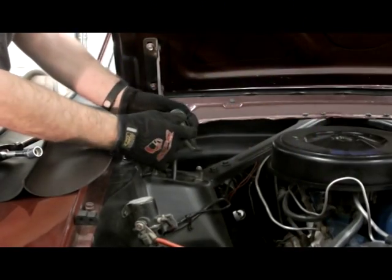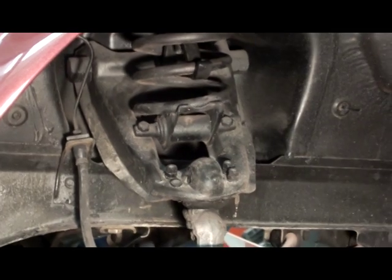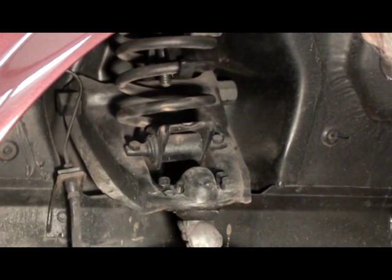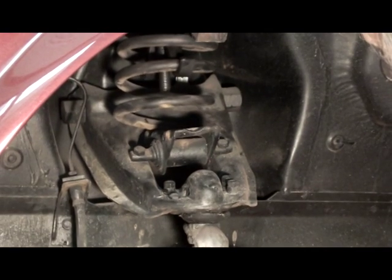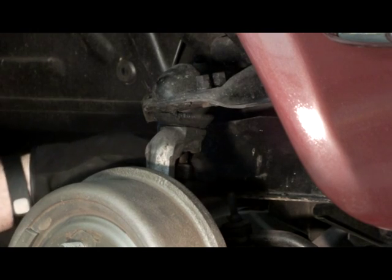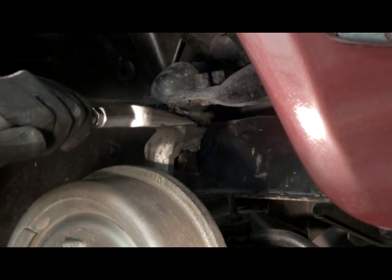Remove the shock absorber. Compress the coil spring. Remove the upper ball joint castle nut. Separate the ball joint from the spindle.